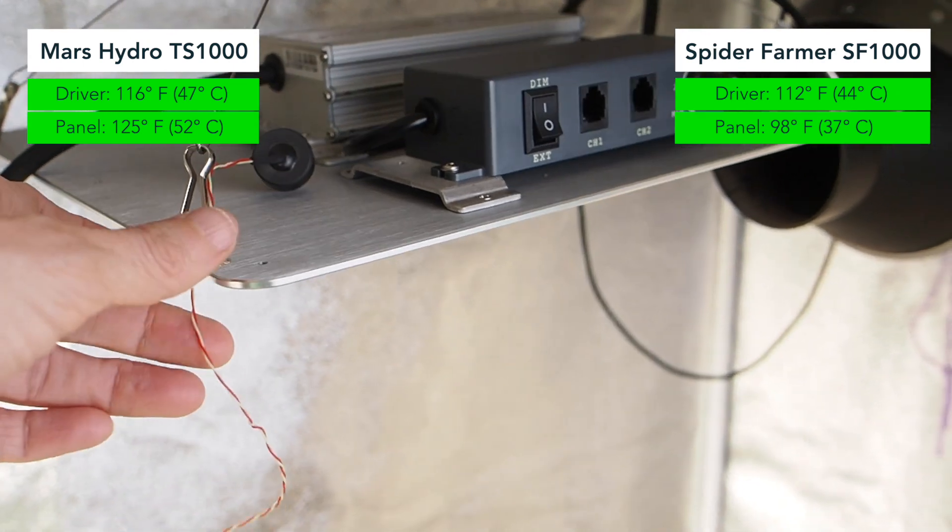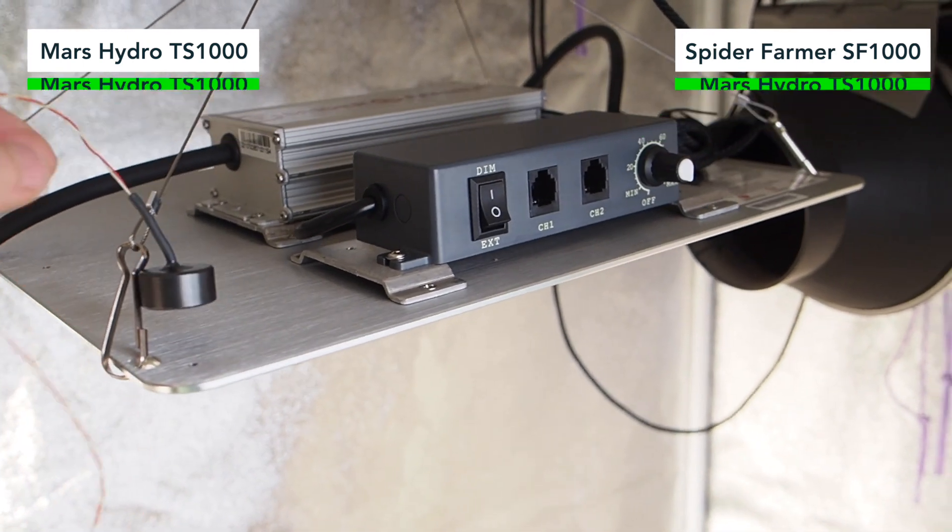Using our infrared thermometer, the Mars Hydro was less hot than the Spider Farmer. The results speak for themselves — there was a massive difference between the temperature readings we got with the infrared thermometer versus the Thermaworks thermometer, and surprisingly the Spider Farmer was not as hot as the Mars Hydro. When we did our previous test using the infrared, the Mars Hydro was less hot than the Spider Farmer, so the results using this thermometer were quite surprising.